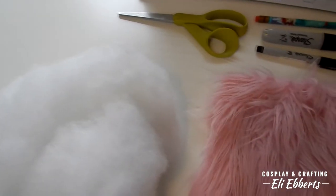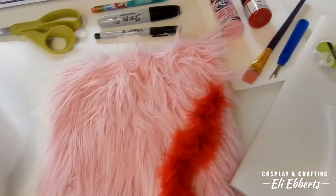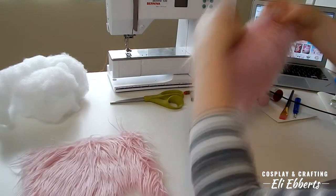Our first step is going to be gathering our materials: polyfill, pink fur, red boa trim, craft foam, and some paint. With all my tools together and my references at hand, we're going to start on this plush.